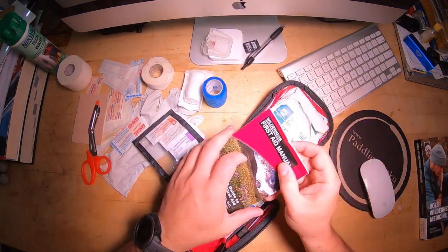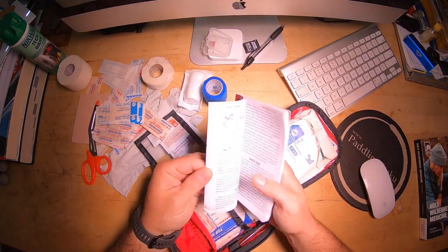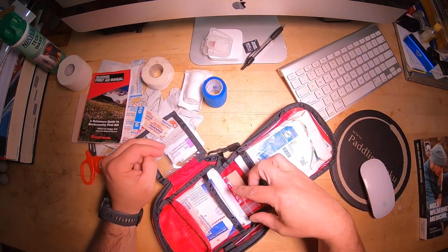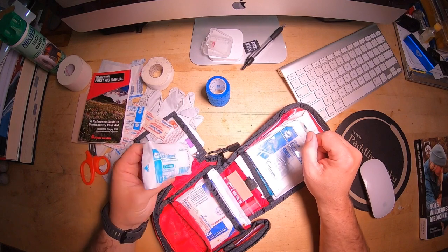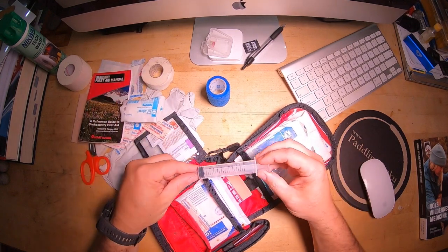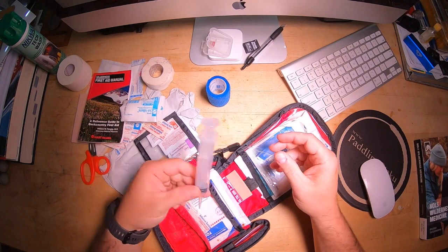This kit comes with a little first-aid book, which I think is a good idea — find a book that you like. I also throw in extra 4x4s, 3x3s, and roller gauze. Give me 4x4s and some roller gauze and I can fix just about anything that's bleeding. Over 90% of bleeds can be stopped with direct pressure and elevation. I also throw in an irrigation syringe — you can't improvise one in the backcountry, and it weighs less than an ounce and costs less than a dollar.